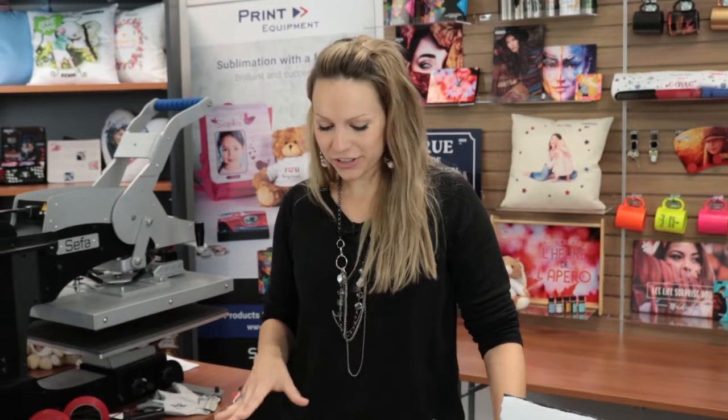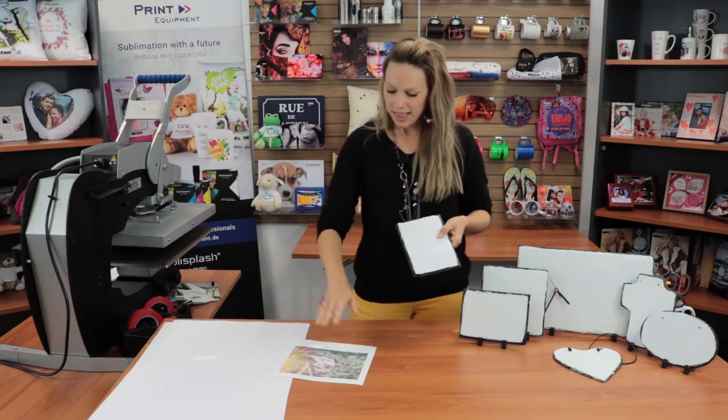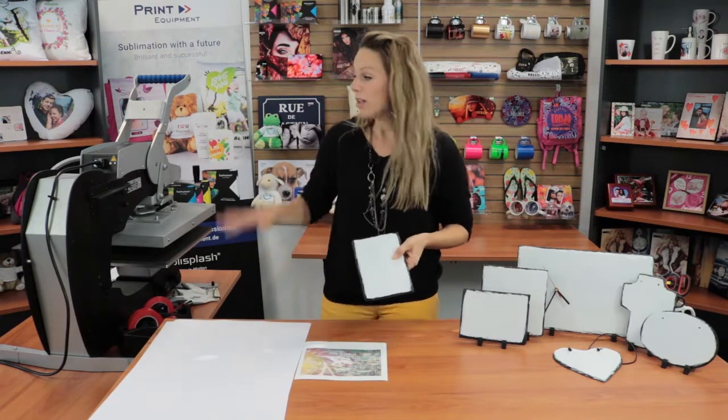Hi and welcome to Print Equipment. Today we are going to show you another tutorial of how to make these great slate plates. These are fairly simple — all you're going to need is an empty slate plate, a printout, and protective paper. This printout was printed with our own ink supply, Splash.